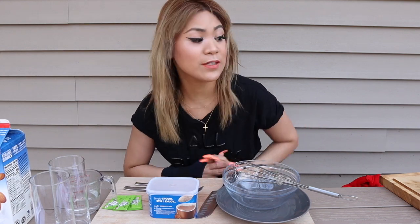What's up guys, it's Coco and today we are gonna be making some Dalgona coffee, the viral Dalgona coffee, and also we have some rainbow cake.